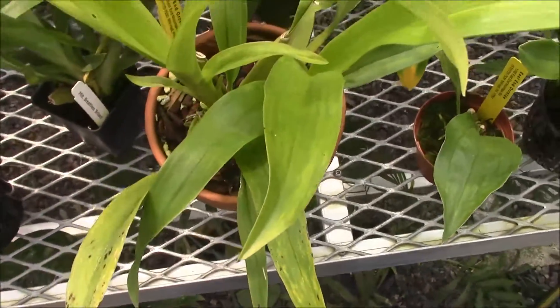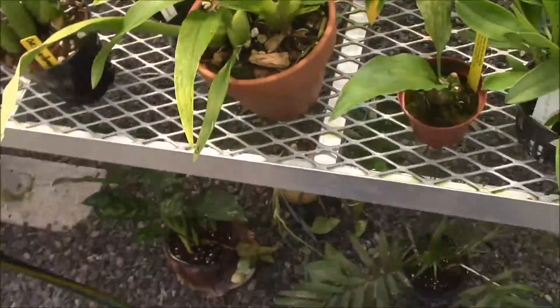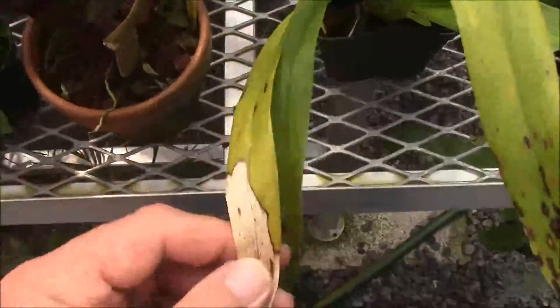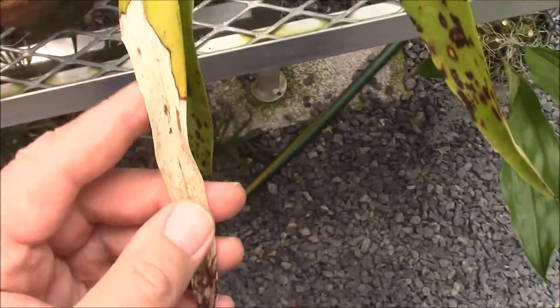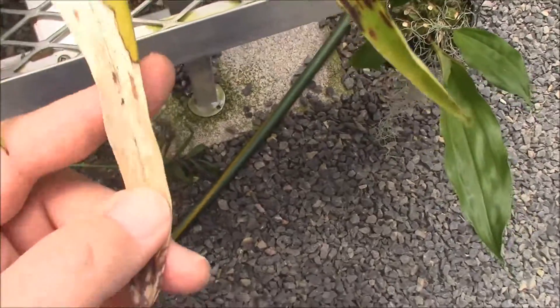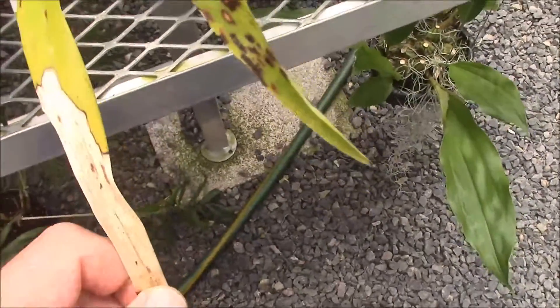Now on to another Heaven Scent. Here's something that is definitely from sunburn — that's an older leaf, and hopefully I won't be doing that anymore.